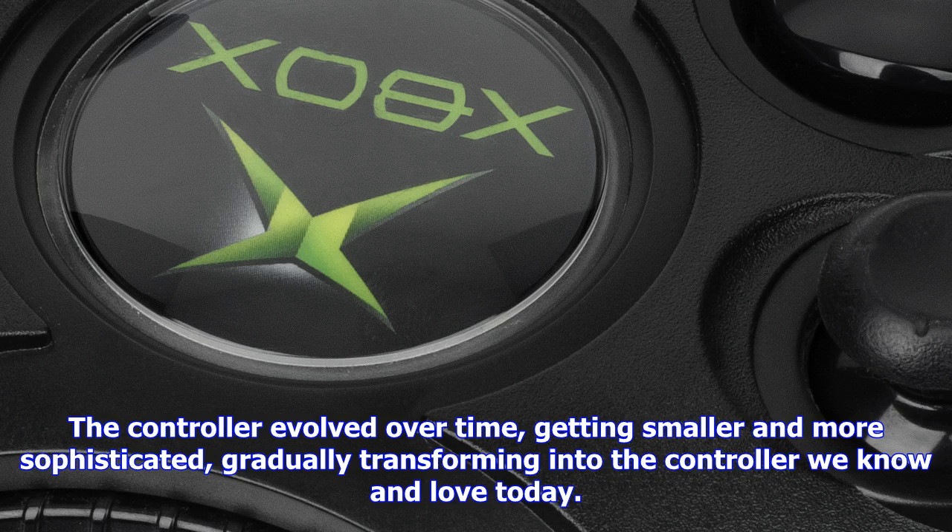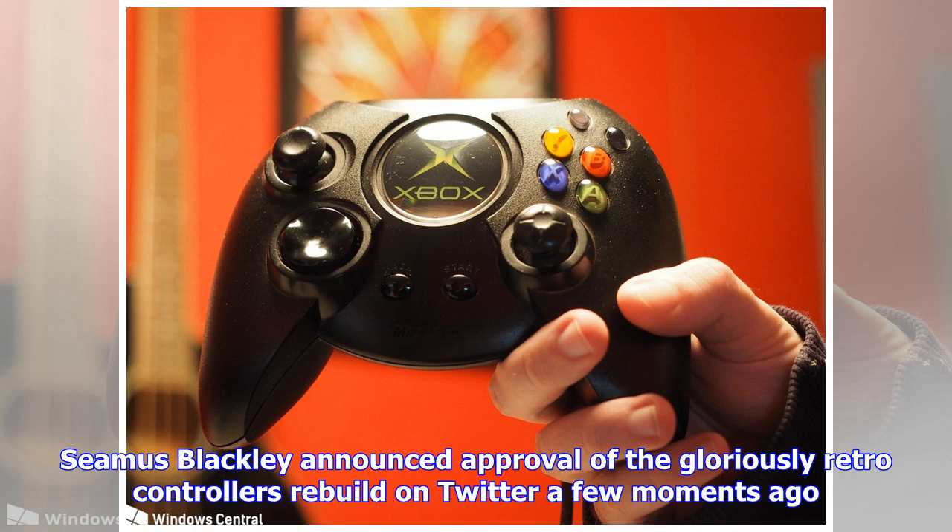With the controller approved, it now has to go through other processes before hitting shelves, but we'll be sure to update you as soon as that happens.